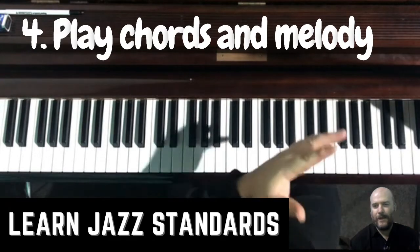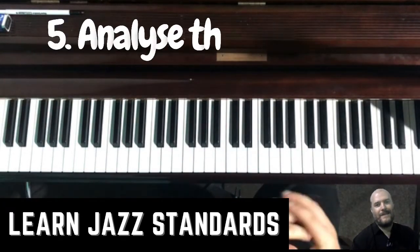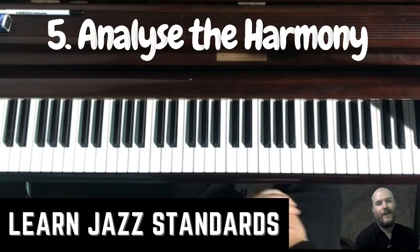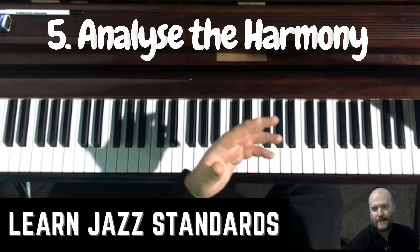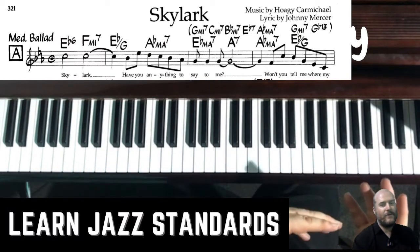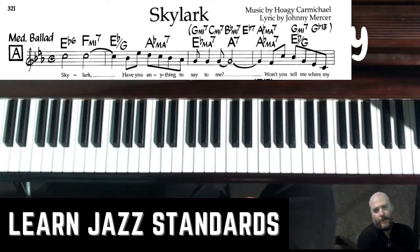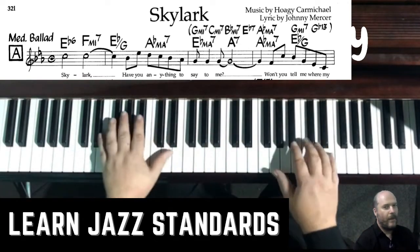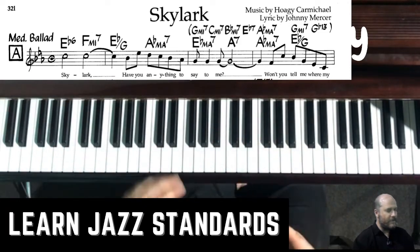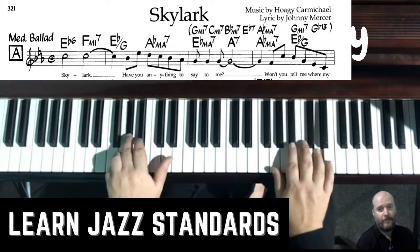This next step — tip five — is to analyse the harmony. This is going to help you heaps in memorising the tune. Looking at Skylark, we can think about things like: are there any 2-5-1s? What key are we in for a little bit of time? I can see the bass line is moving up, so in my mind I'm thinking 1-2-3-4. The melody uses my ears, and then I think 1-2-3-4. You might put the chords to it: 1-2-3. You might think G-7, but E-flat on G is pretty close to the same chord anyway.